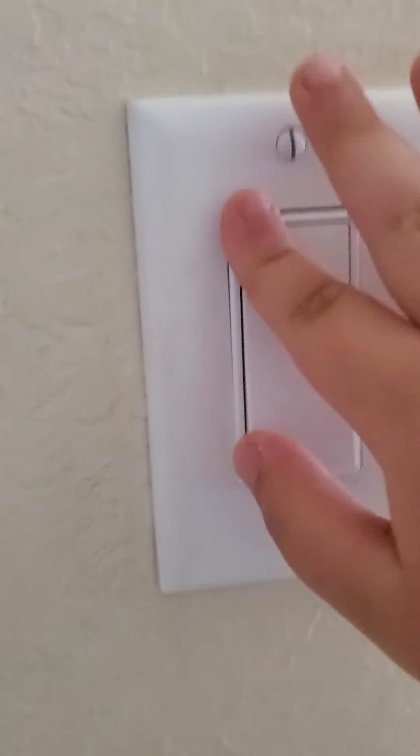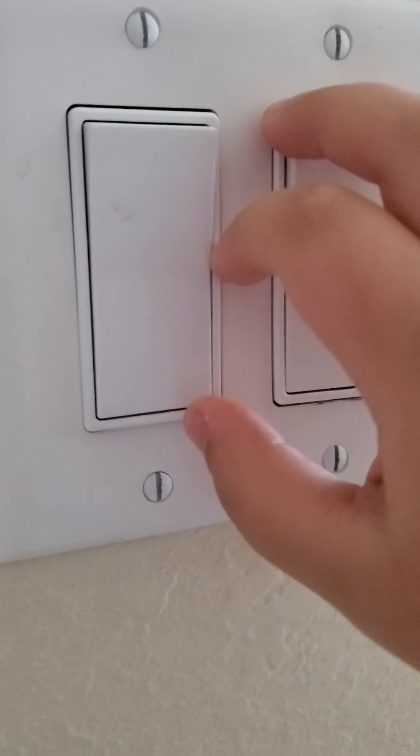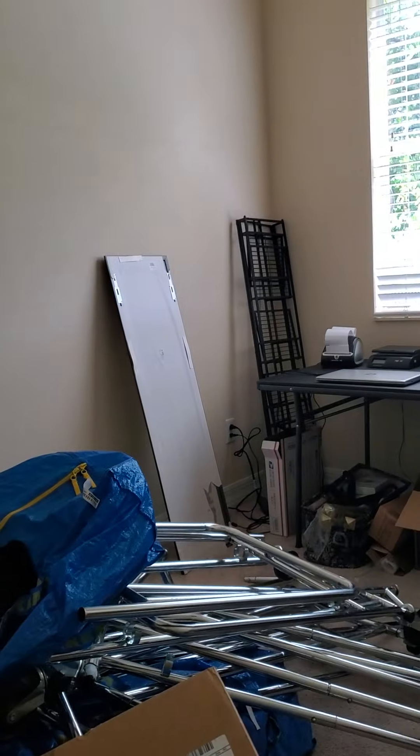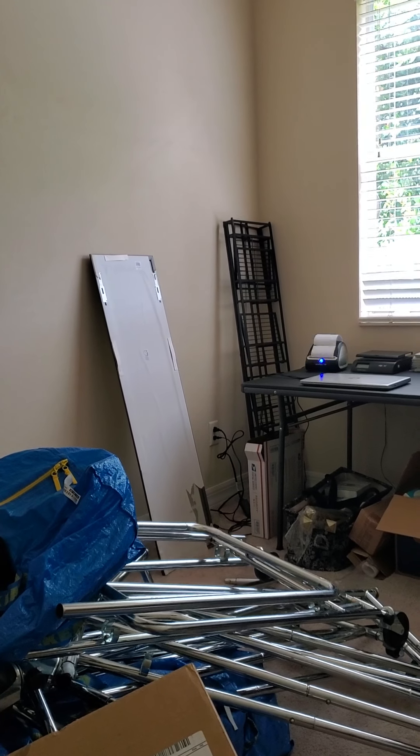This house is really big, so if I miss a switch just tell me in the comments. This switch goes to that light up there, this switch goes to something. That's cool, I didn't know this but this switch goes to that.